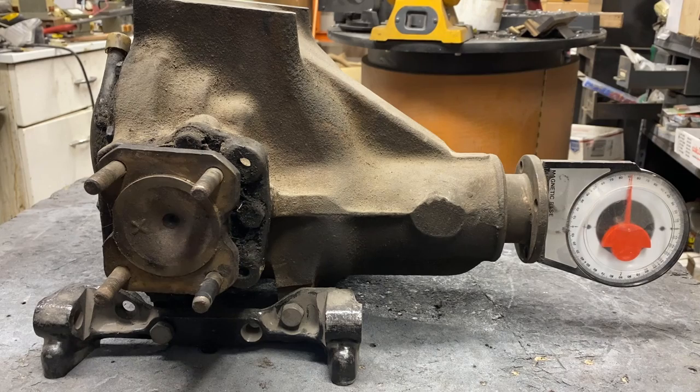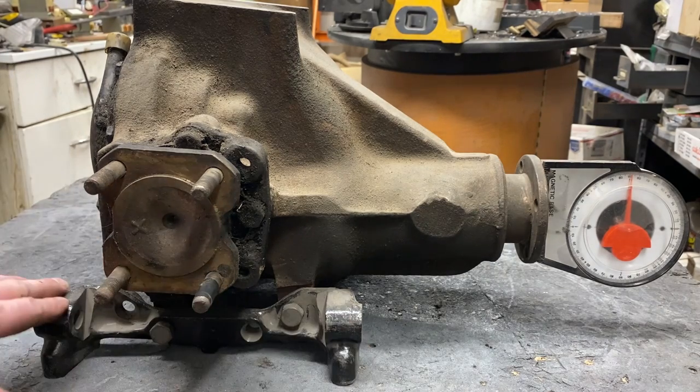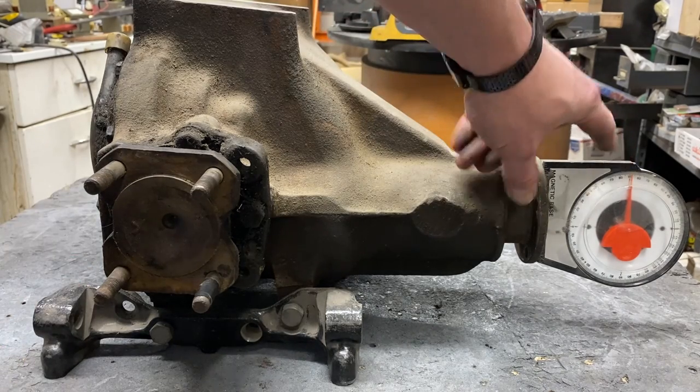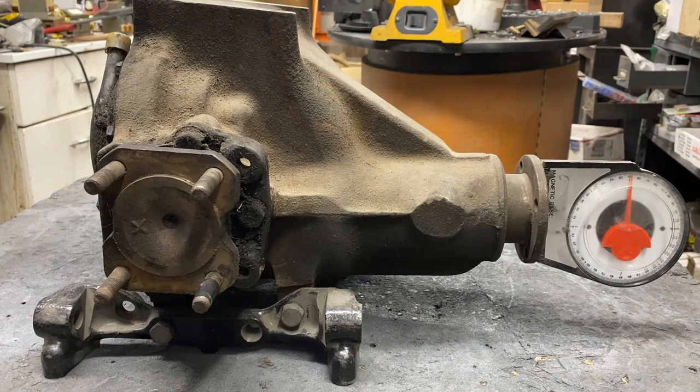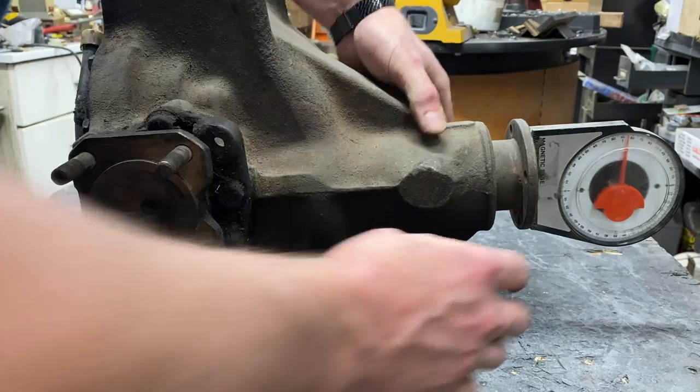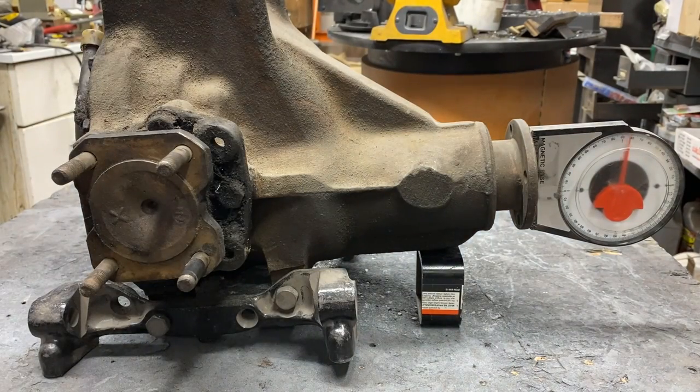This is a differential out of an XJ6. When it's sitting flat on the bench, your mounts for your lower control arms are parallel to the ground. At that configuration, the pinion angle is zero. Now we can change the angle on this — we can simply lift the snout and change the angle.